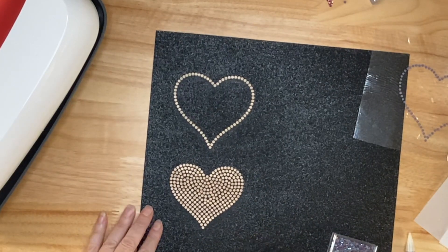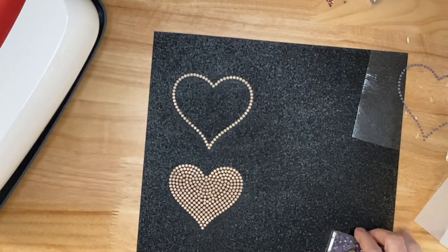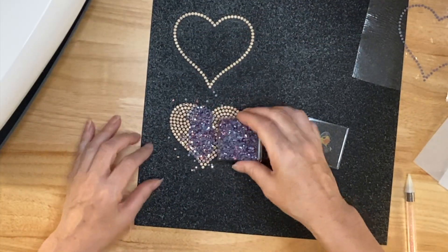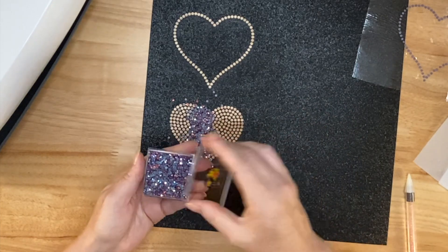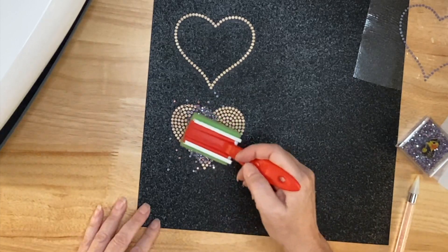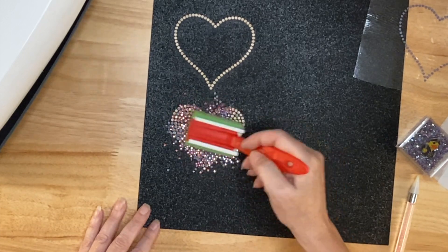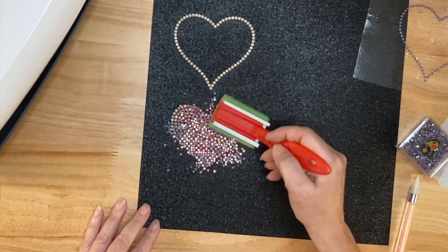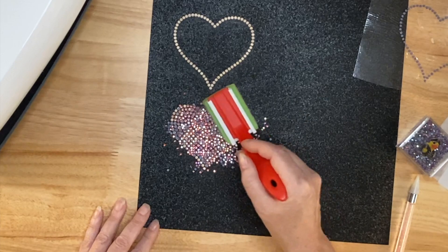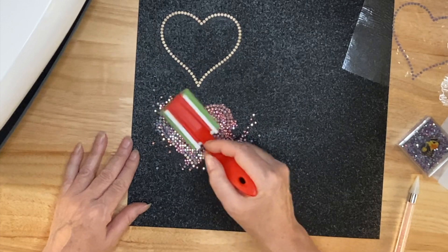So that was the rose-colored stones. Now I'm going to put the rose AB in the middle of the circle. With the AB coating they have shades of blue and pink and purple — they're just so pretty. I'm going to use that same circular motion to get these to fall into place. Oh my goodness, this is my first time to use this color. They are beautiful.